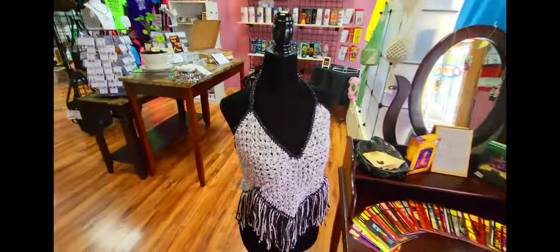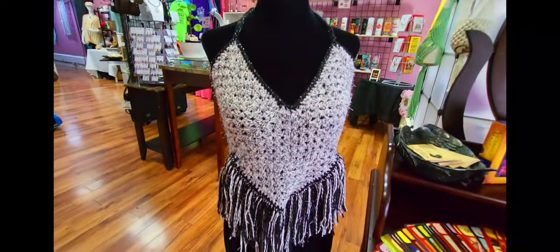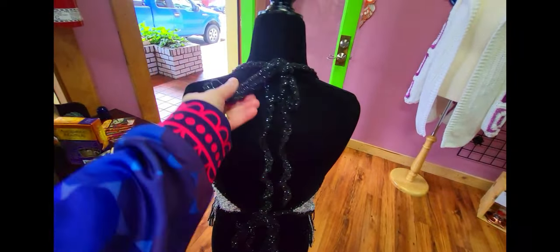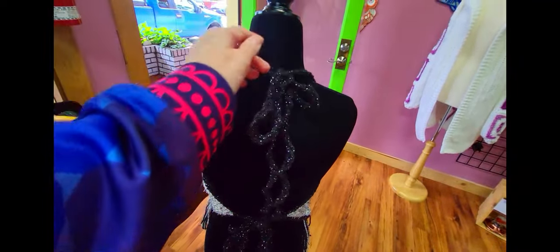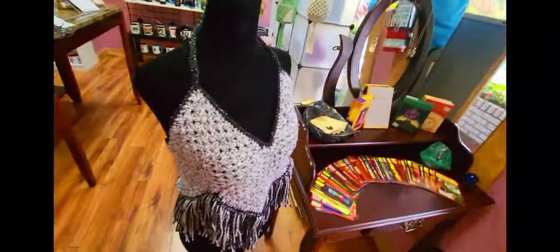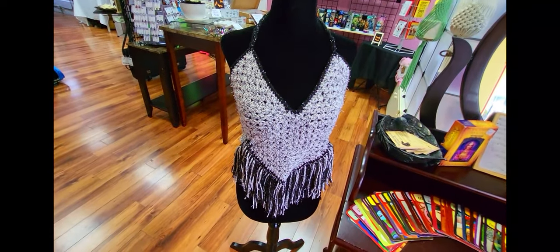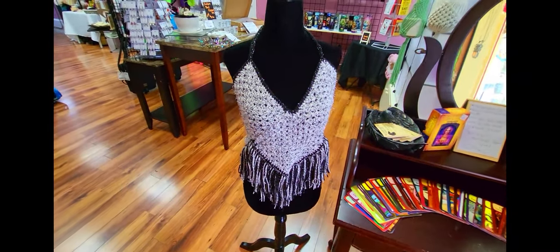Oh, and this is a new addition too — I just finished this. The mannequin needs to be a little bigger in the bust, but I'm going to get these tendrils — these straps. I'm thinking about making a few more of these, and I might even do a tutorial if you guys are interested.